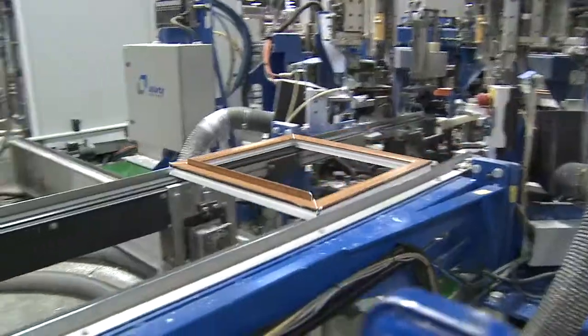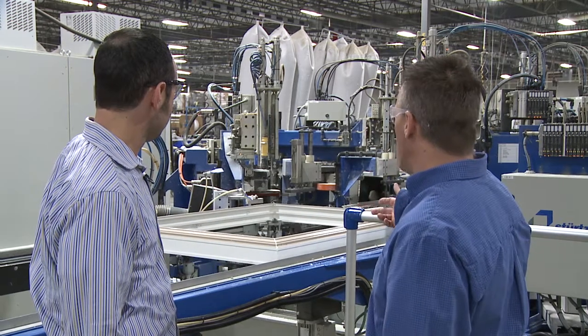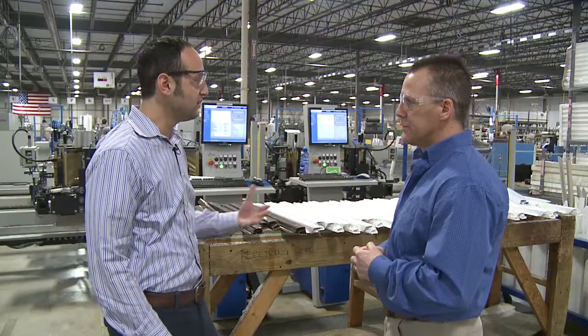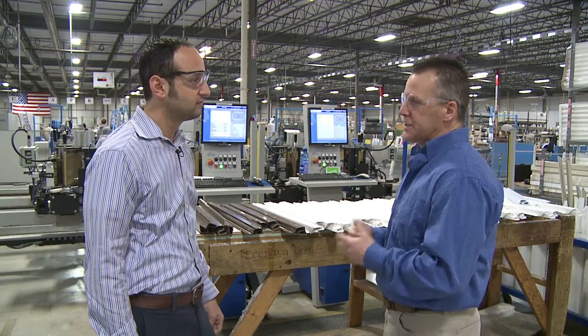Then it passes it down so the person can glaze it. So basically it's just cleaning the welds up and matching different parts on the actual window? Absolutely. It can do the frame at one time and the sash at the same time. Nobody touches it by hand — it's all done through CNC machinery. How many windows are we making? You can make a window a minute, 60 windows an hour. This is all state-of-the-art robotic equipment.